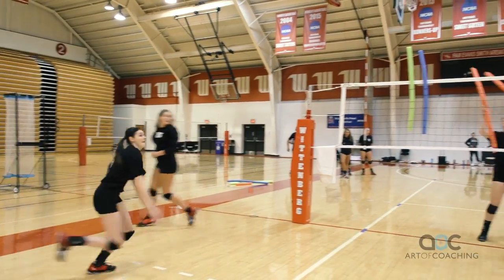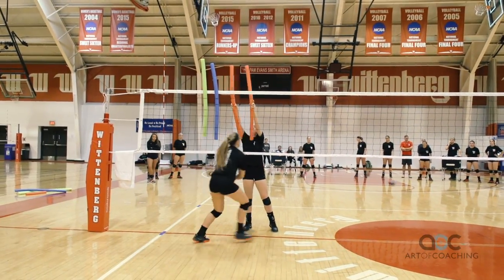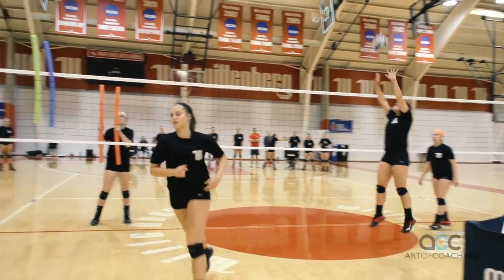He got blocked on that one for sure. He got blocked by that blocker on that one.